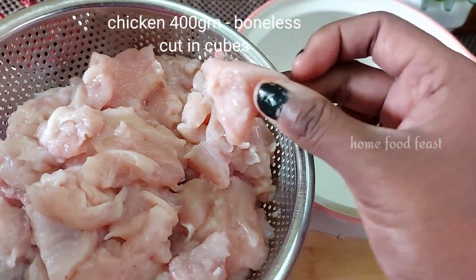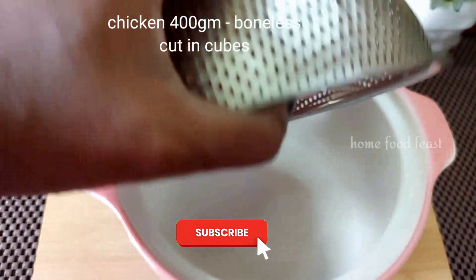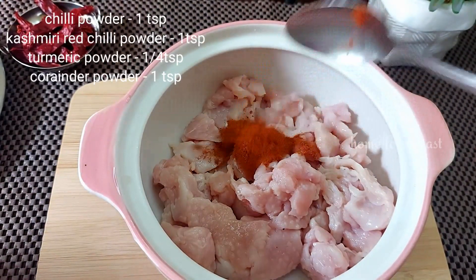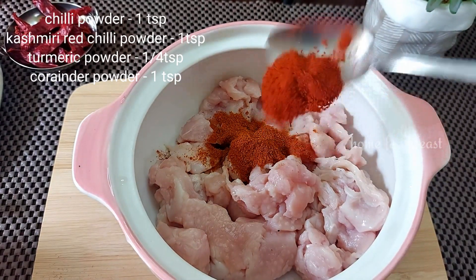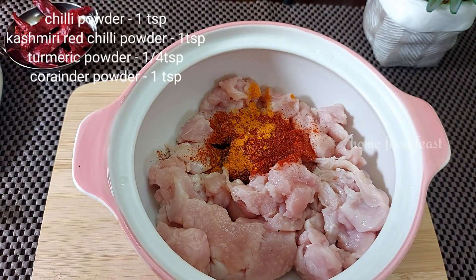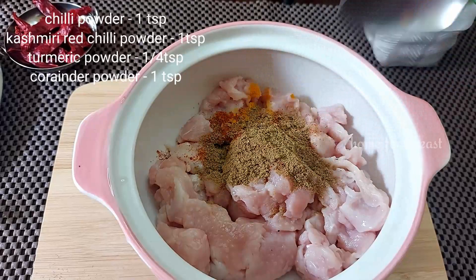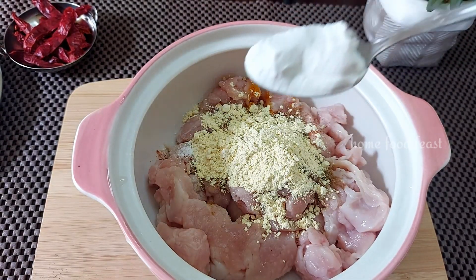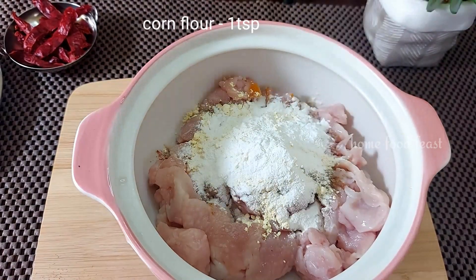The chicken is 400 grams — small pieces of chicken, marinated. Chili powder is 1 tablespoon, Kashmiri red chili powder is 1 tablespoon, turmeric powder 1 tablespoon, coriander 1 tablespoon, ground flour 1 tablespoon, rice flour 1 tablespoon, corn flour 1 tablespoon.